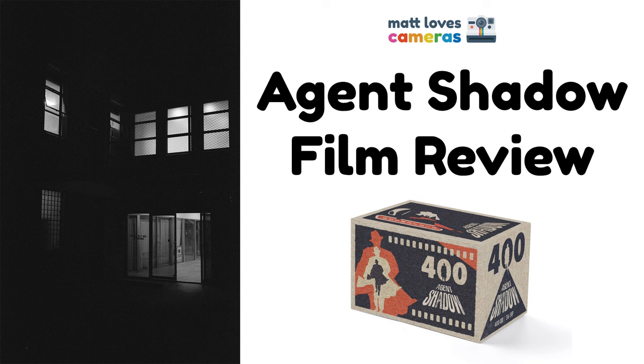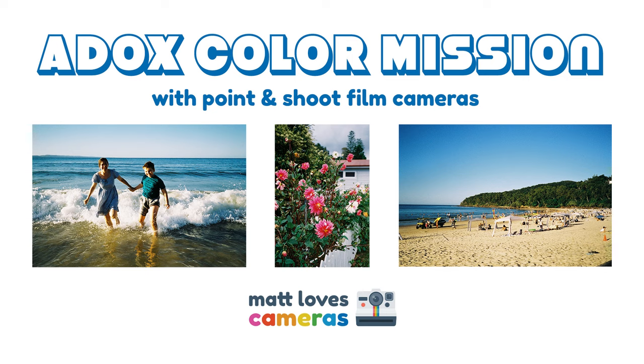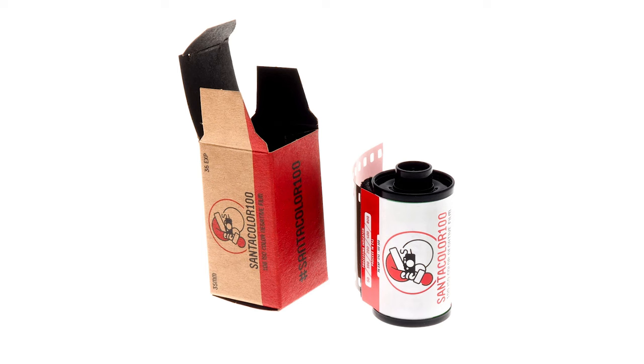In the last couple of years we've seen quite a few new films released, and being a prolific film shooter I've put my money where my mouth is and backed almost all of them — from Cosmophoto's Agent Shadow to the re-release of Lomography's Turquoise, to Adox's Colour Mission, to Cinesteel's 400D, and I even put money towards Orwell's NC500. Well, that was a mistake. One of the few films I didn't back last year was Santa Colour.